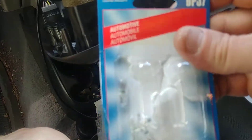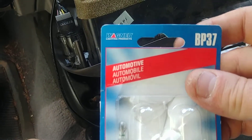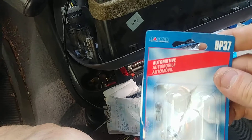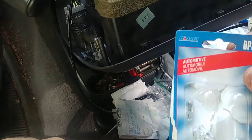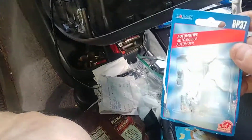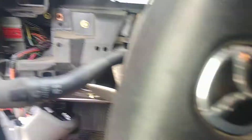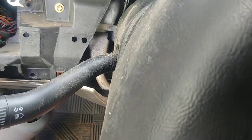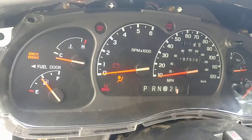I went to NAPA and bought packs of these. The LED bulbs did not work — they're too long, so they hit the front of the instrument panel. Then you just put it back together in reverse and you're good to go. Didn't take very long, pretty easy. That's it.